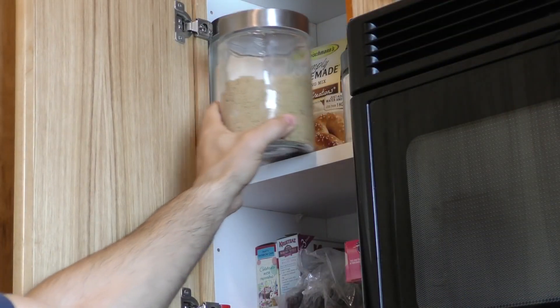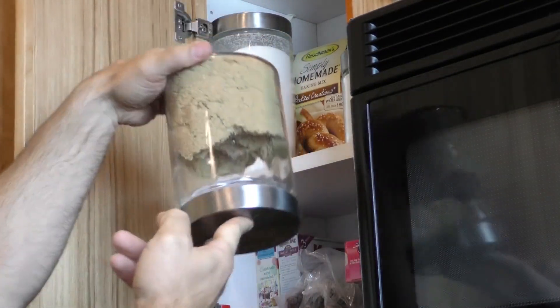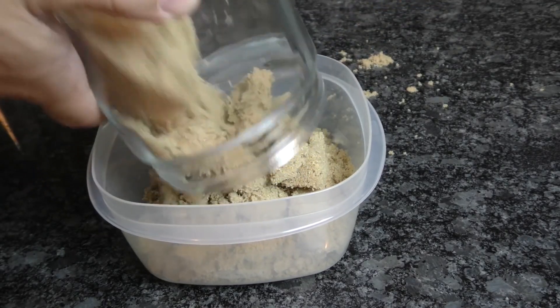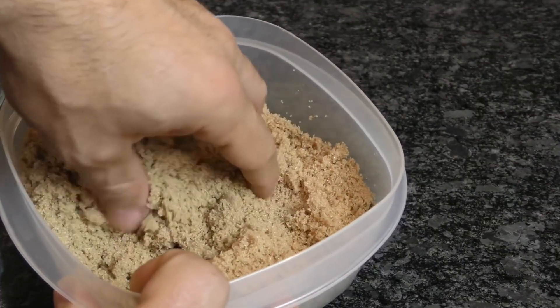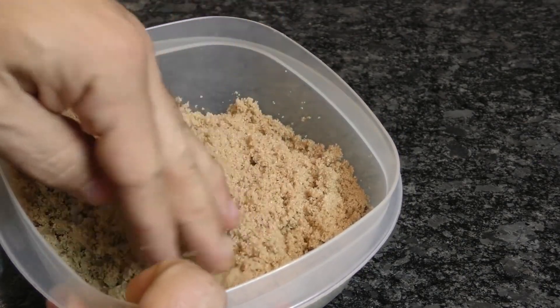Have you ever reached for your brown sugar only to discover that your airtight container wasn't enough to prevent it from hardening? Here's a simple solution: transfer the brown sugar into a microwave-safe container and nuke it for 20 to 30 seconds directly in the microwave. Now if it's as hard as a brick, go ahead and cover it with a moist paper towel first. The sugar should now be softer and easier to break up.